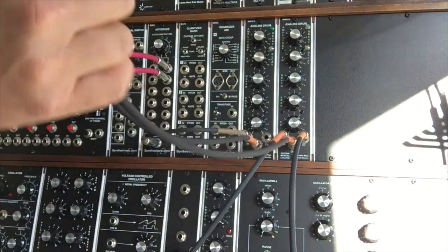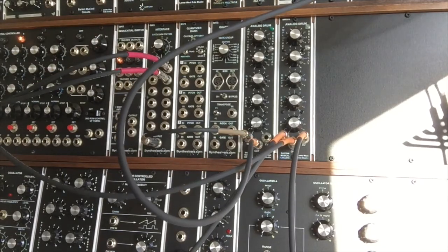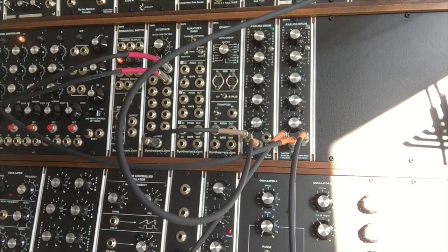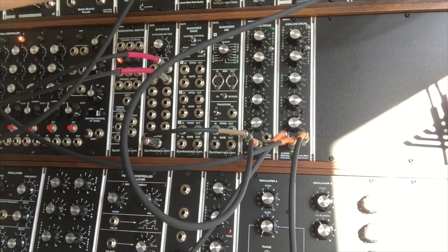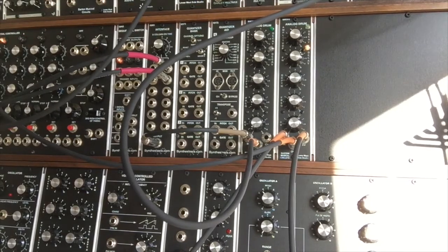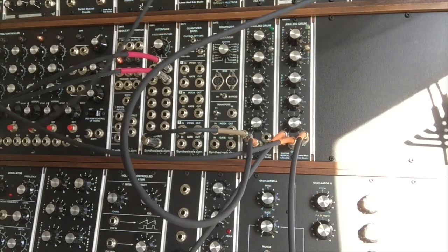Now we're going to take the output of this beat module and run it into a Q107 state variable filter, put that into the signal input, and take the output from that and run it back into the mixer. We'll take the low pass output and play around with the frequency. I'll also change the frequency output to the high pass.